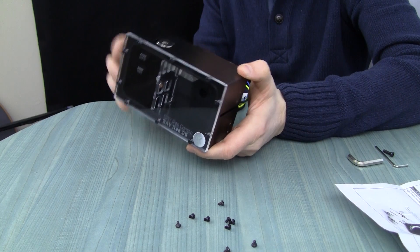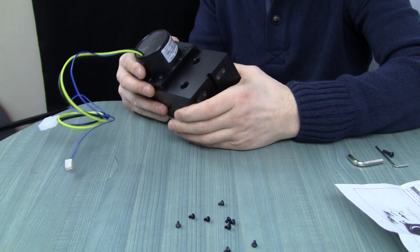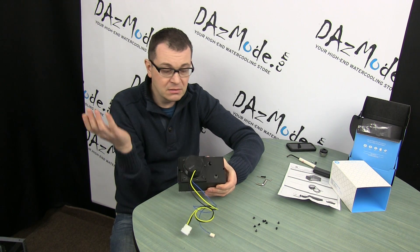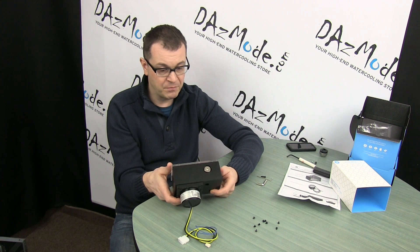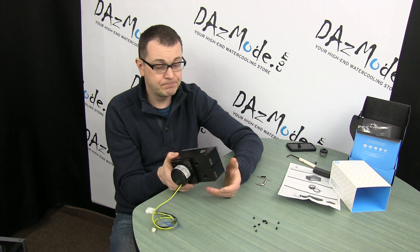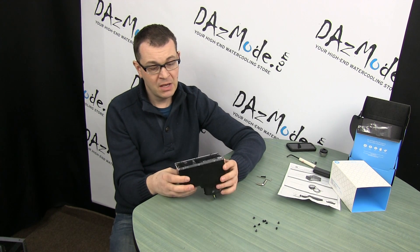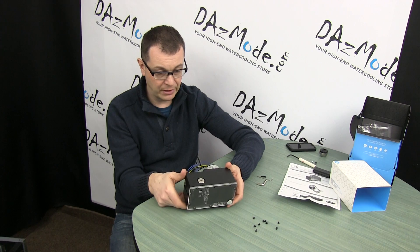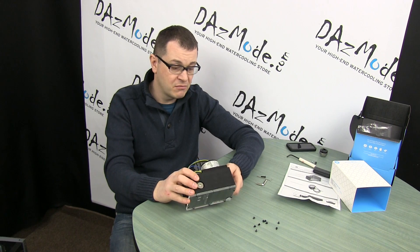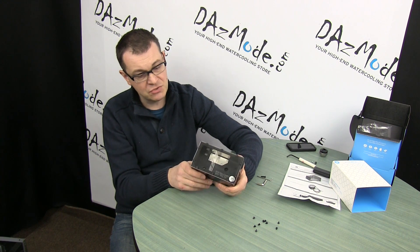Right now there's no way to put any sort of lighting in this particular reservoir, because all that's provided is a port in and a port out. So if you want to put a stop plug with an LED, you cannot — it wouldn't work this way. It would be too much trouble for EK to drill an extra hole just for that purpose, and they didn't. So unless they come up with a fully acrylic version, this reservoir will not have any lights whatsoever. That's not a big deal for some people, but others prefer to have a little more stuff going on in the build. So I'd put that as a minor disadvantage of this model.